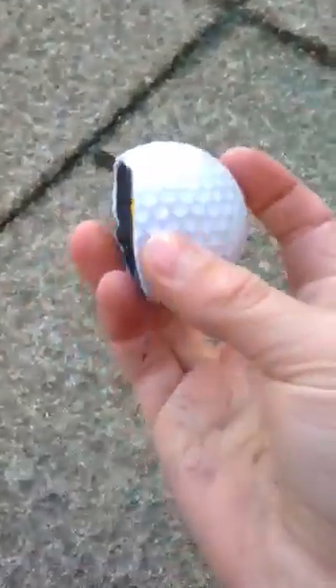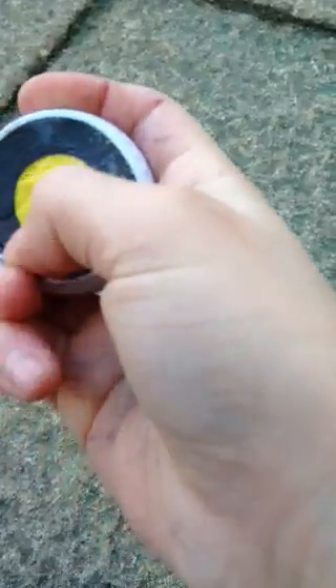So guys, as you can see, yellow in the middle, kind of black on there, and white there. So yeah, that's what's inside a golf ball.